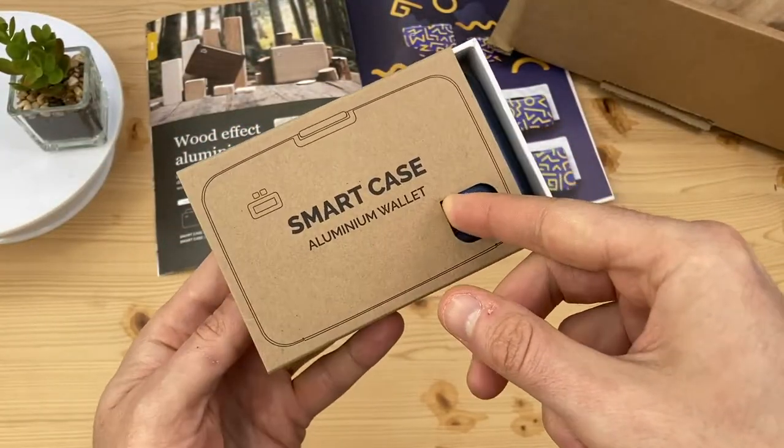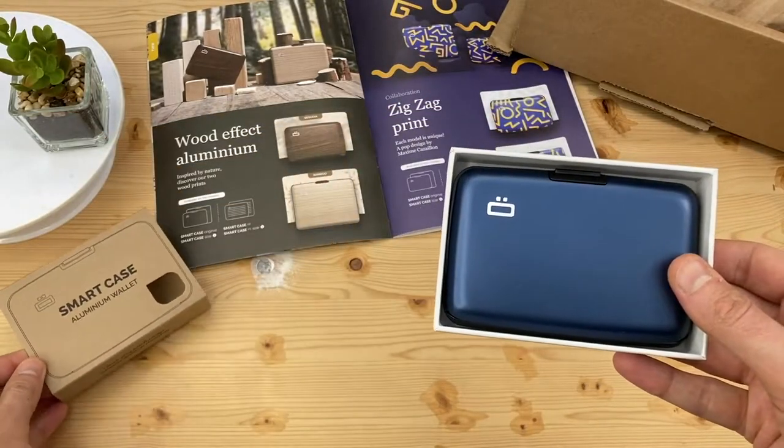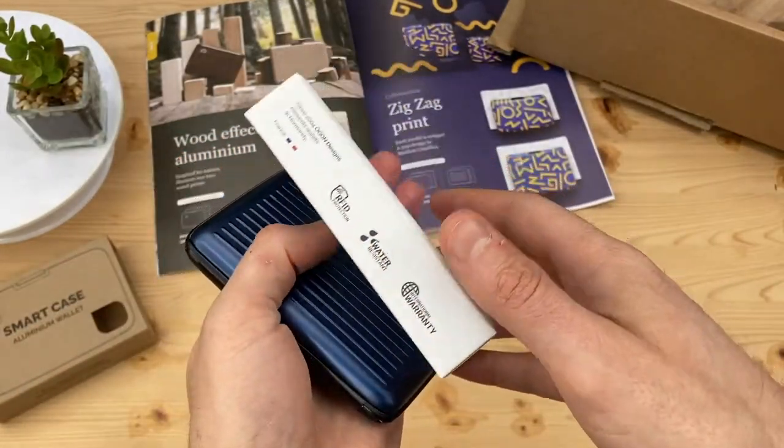I received them for free but I'll tell you if I don't like them. I see Ogon changed their packaging — no more plastic — and it's much more appealing to receive as a gift.